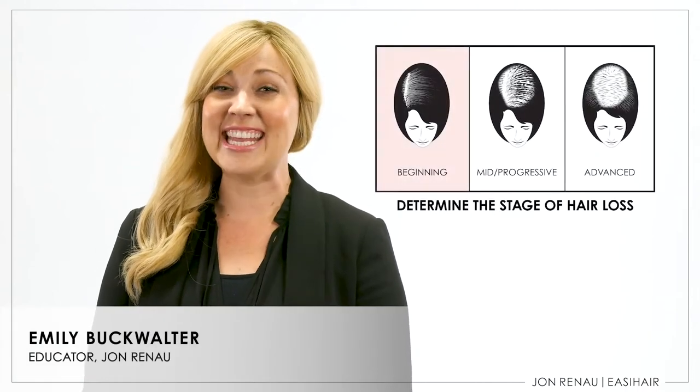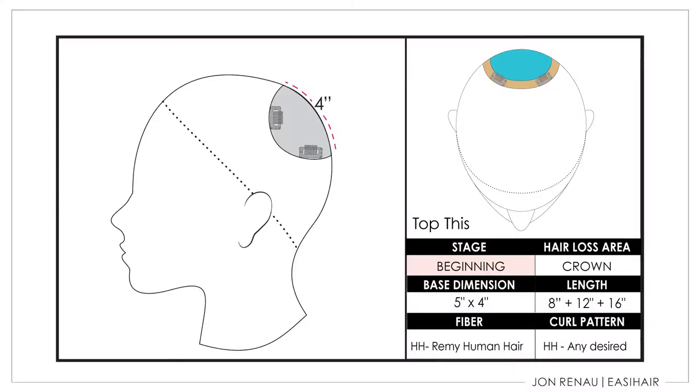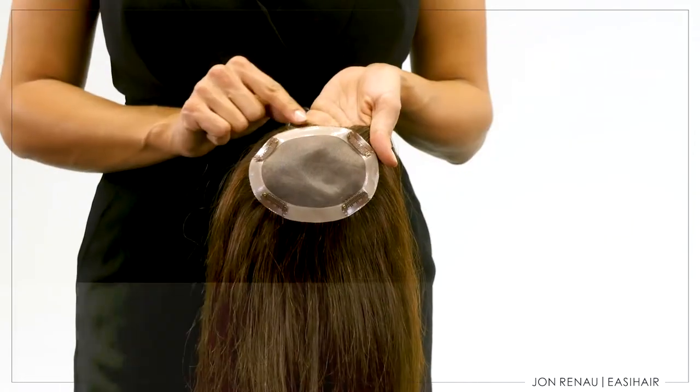Top This is designed for the beginning stage of hair loss. Due to its unique base size and placement, it offers volume and coverage for the wearer in the crown area. In this video, we will review the base design and then show you step by step how to get the look.